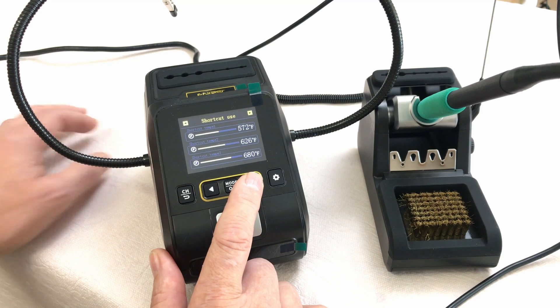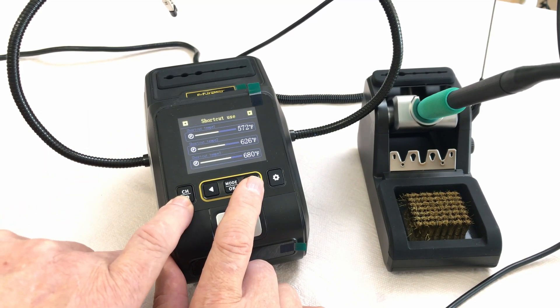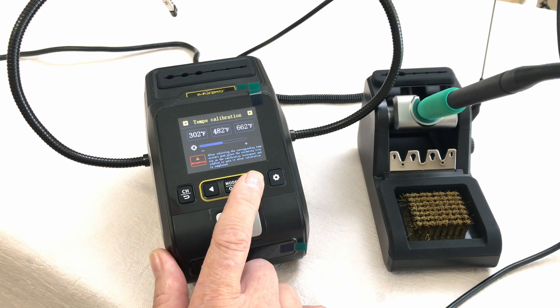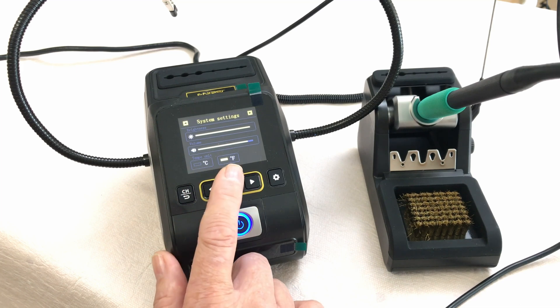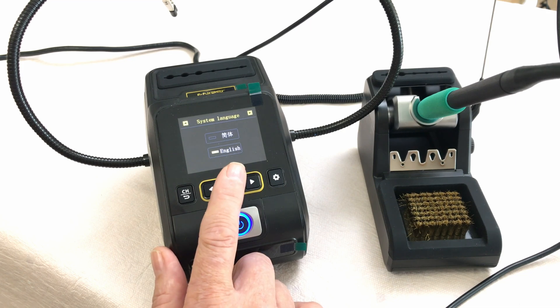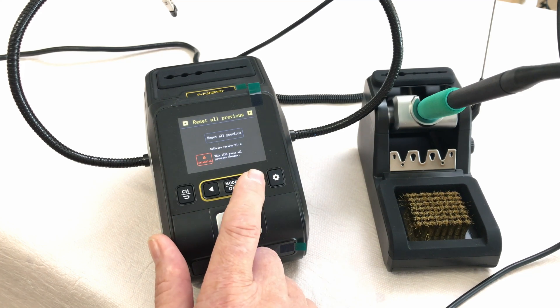You can use shortcuts for three different preset temperature settings — with just a button press you can switch between those three temperatures set to whatever you prefer. You can also calibrate the temperature, adjust screen brightness, adjust the volume of the beeps, change between Celsius and Fahrenheit, select your language, or reset everything to factory settings.